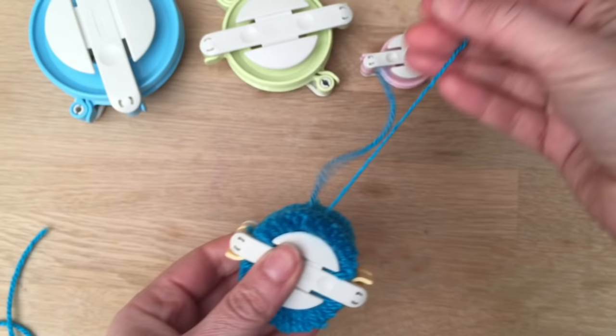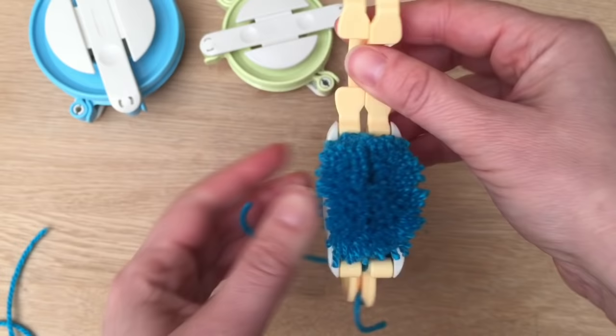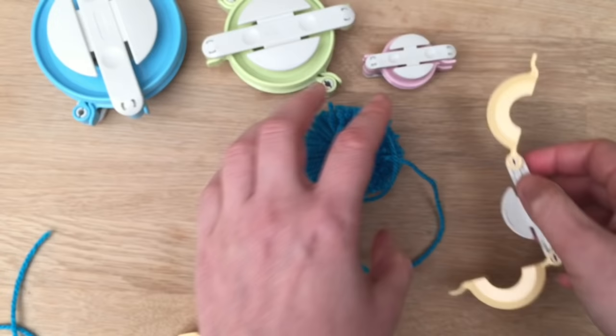Now you lift this up, lift this up, and the same on this side — lift and lift. And now comes the magic bit: you pull them apart. And there you have your very own pom-pom! Wasn't that easy?